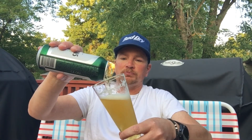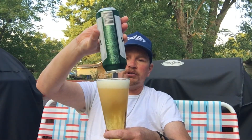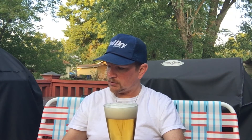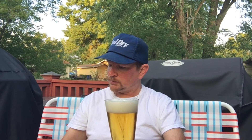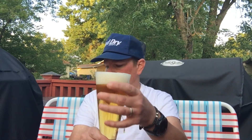Let's pour the rest of this in here. This can cost me like $2.86 or something like that — it wasn't very expensive. Assuming that's a 16-ounce can.